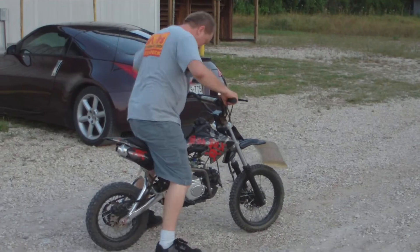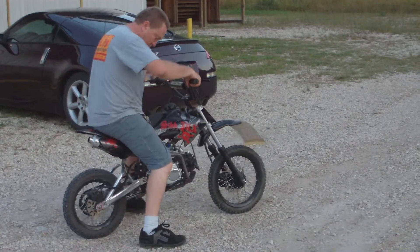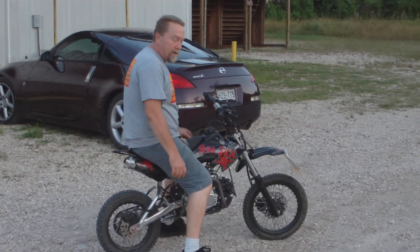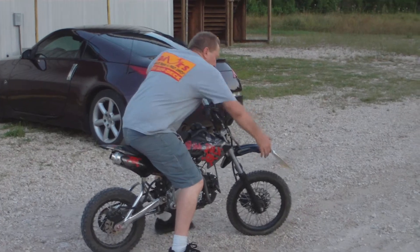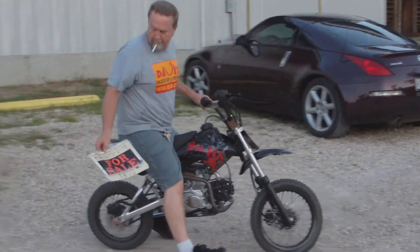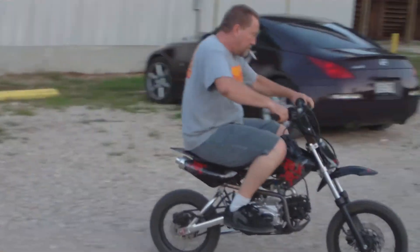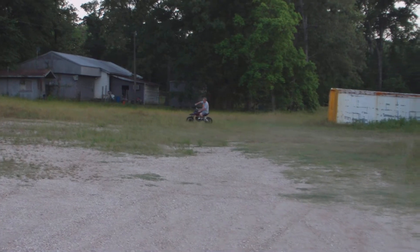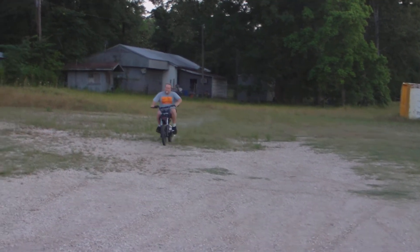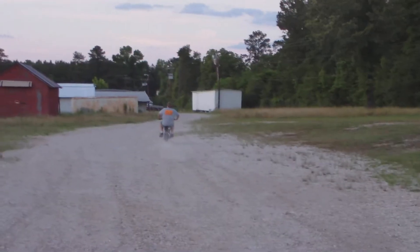I'm going to start it for you, just let you see that it'll carry a 225 pound man. So far it's kicking — starts first kick every time for me. It's just idling.